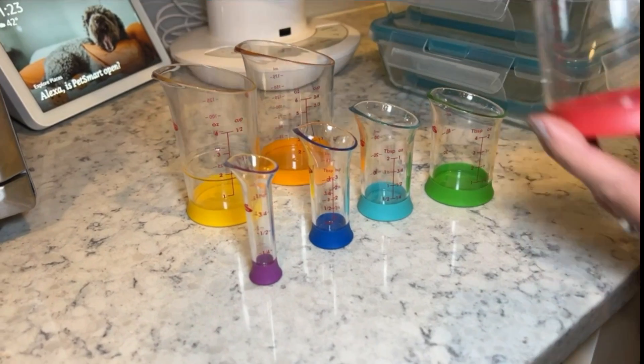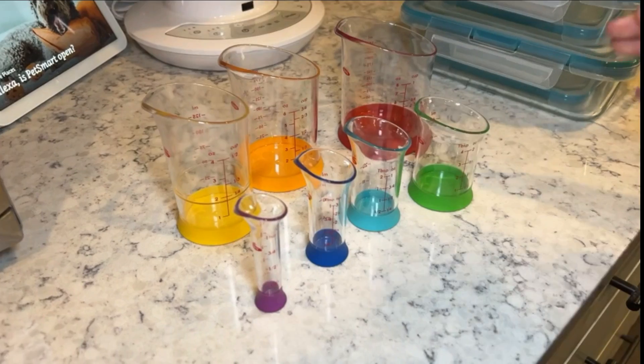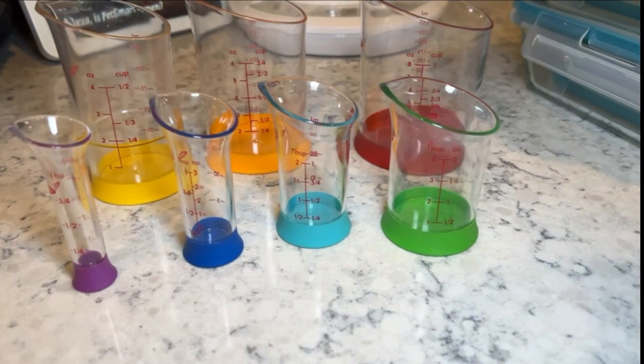I like these a lot because especially if you're prepping a meal or something that requires multiple ingredients, you have different sizes to work with. You can get all your ingredients nice and set up ahead of time and you don't have to be worried about them spilling.